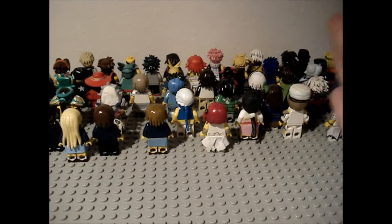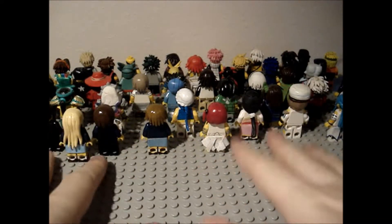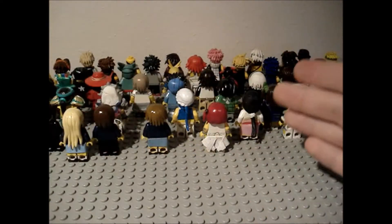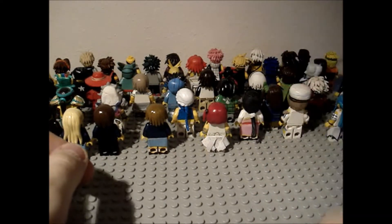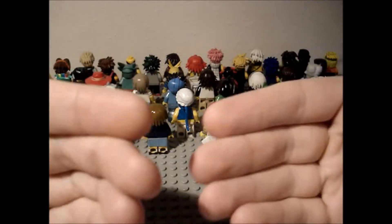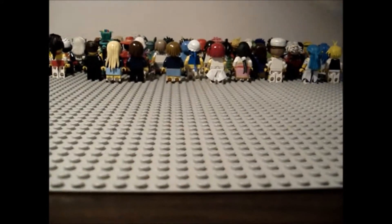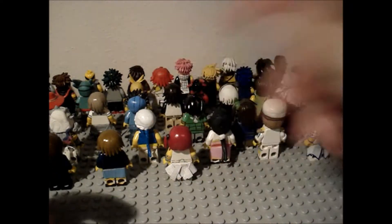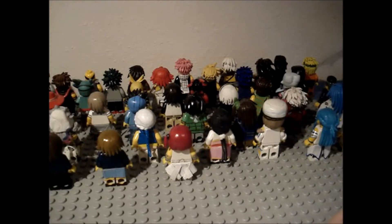So to everyone watching this, this is the perfect example of when I'm stupid. I put minifigures on this big Lego base every year and take a picture of all of them together, but what did I do wrong? I put them at the edge facing that way, when they're all supposed to be facing this way. Now I have to take all the minifigures off, turn them around, and reorganize it.